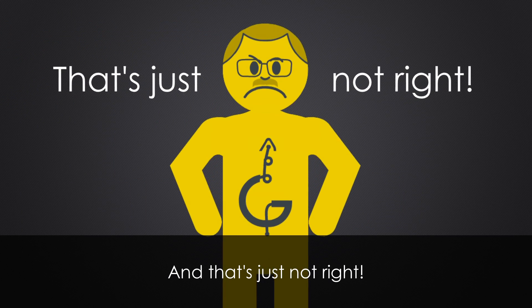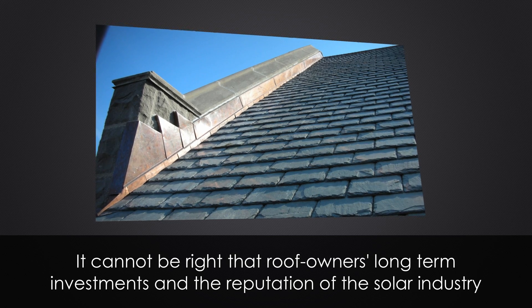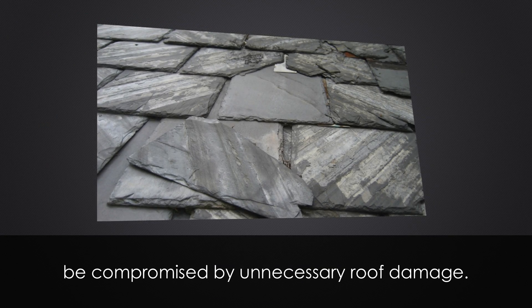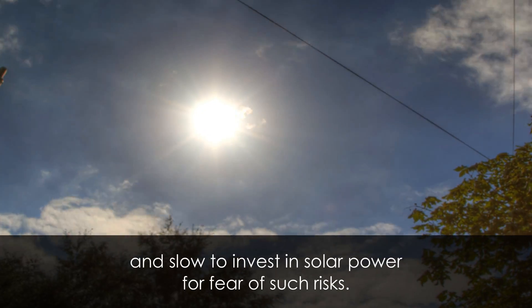That's just not right. Roofs are a visible and vital part of people's precious homes. It cannot be right that roof owners' long-term investments and the reputation of the solar industry be compromised by unnecessary roof damage.